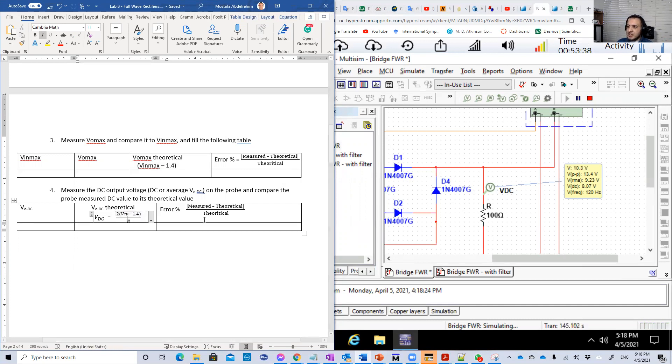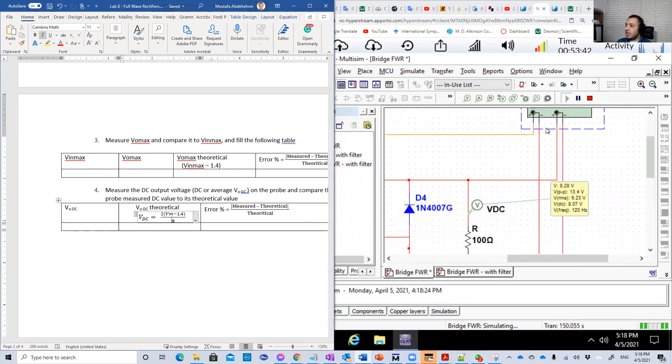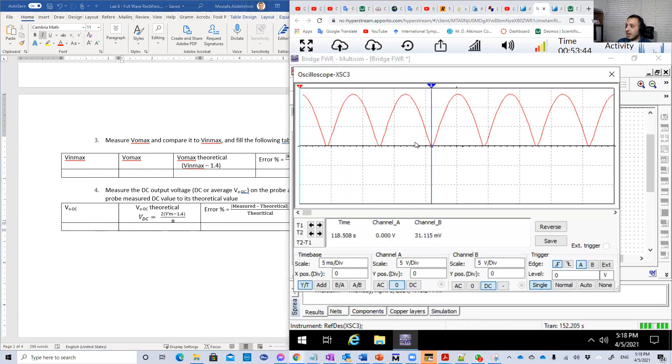That's basically the first experiment, in which we get that kind of output. Now the question: can we improve on that? Yes, we can improve. If we put a capacitor — a smoothing capacitor, a filter capacitor, it has many names.